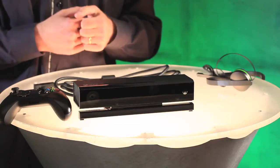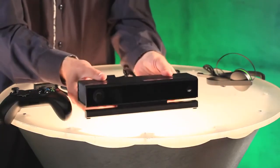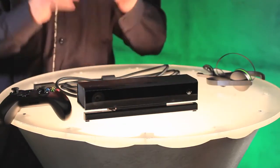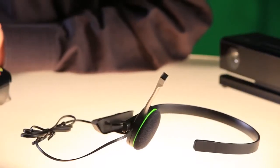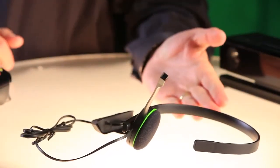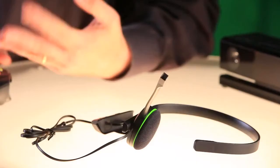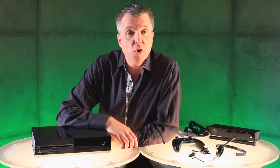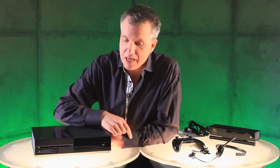Next, we have the Kinect sensor, which has improved gesture and voice control, a greater field of view so it will work in almost any room, and 1080p video for Skype. Both the Day 1 and standard editions of the console include this mono-chat headset with improved comfort, inline audio controls, and improved audio quality for in-game chat. One more thing I haven't shown you — the on-off switch. We've done something pretty cool here. I'll see you at Gamescom.